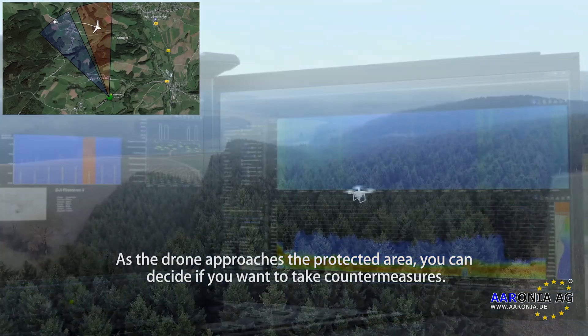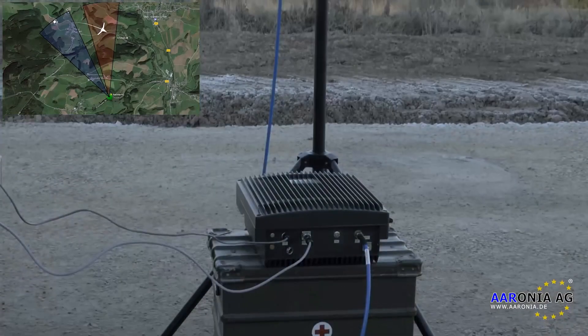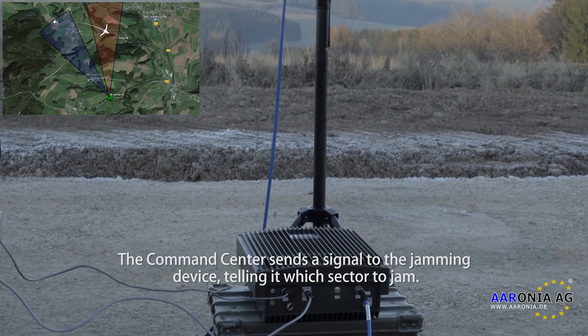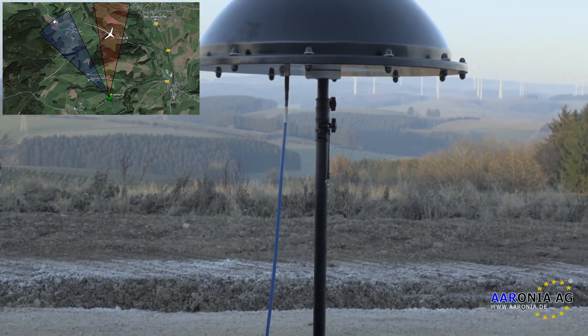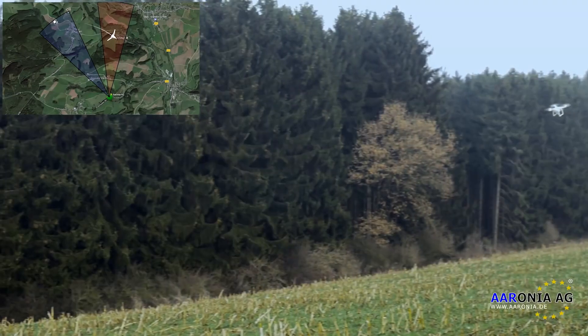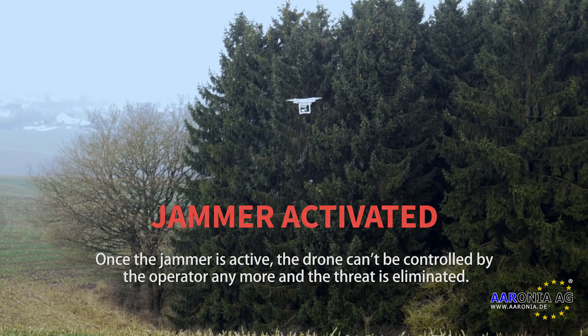As the drone approaches the protected area you can decide if you want to take countermeasures. The command center sends a signal to the jamming device telling it which sector to jam. Once the jammer is active the drone can't be controlled by the operator anymore and the threat is eliminated.